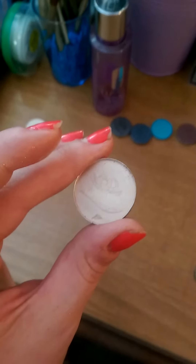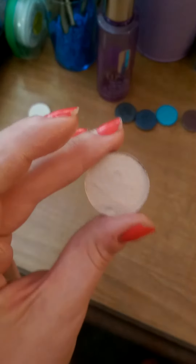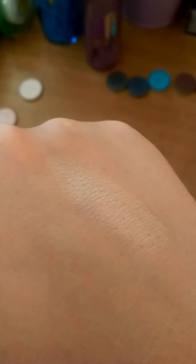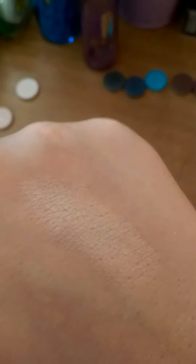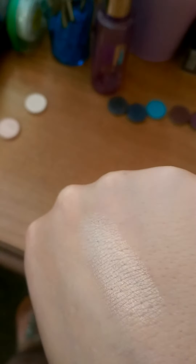This right here is the color called Pink Ice. For Pink Ice, to me it's got a little bit of a peachy undertone but then you can see it's also got this iridescence to it. It has a little bit of pink but it's more on the peachy side and it does have a sheen to it.